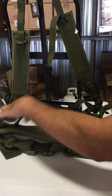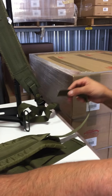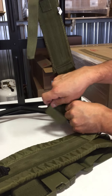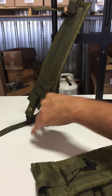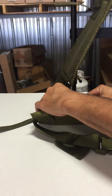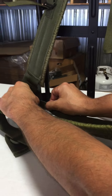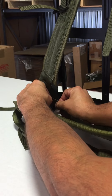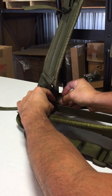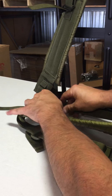Next, the waist strap will have a buckle and a strap. You want to go through the bottom part of the frame — there are two clevises down here. Put one through one end and the other one through the other end, then put the strap through the buckle and tighten.